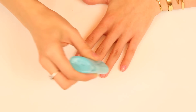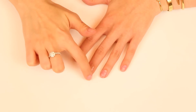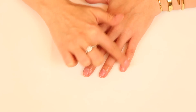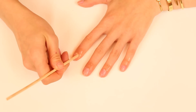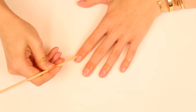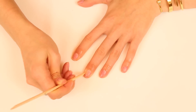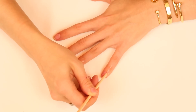Then we're going to grab a cuticle remover — you can get this at a drugstore, or my favorite one is by Deborah Lippmann, but I'm out of that one. Massage it onto your cuticles and let it sit for about 15 seconds, then take an orange stick and gently push back the cuticles. I don't like to cut my cuticles because that sliver of skin actually serves a very important purpose, and that is to keep bacteria and infection out of your fingers. So don't go chopping it off, just push it back a little bit.